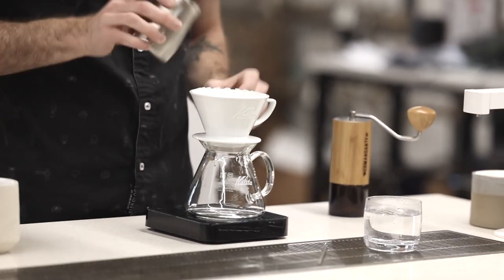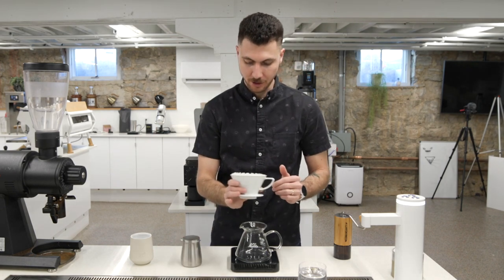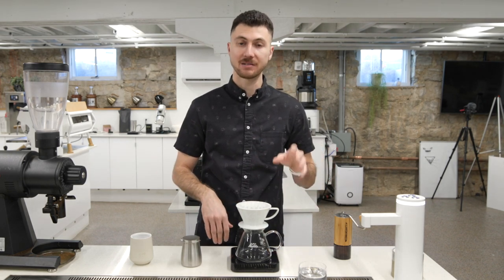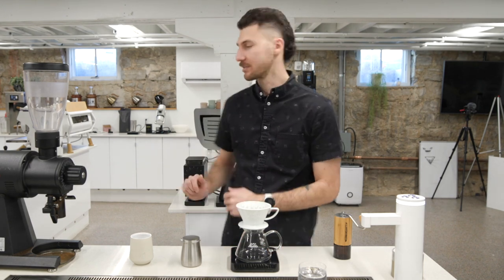Let's dose our coffee. Shake that bed flat. Let's turn on our gram scale — I've got my timer ready, stopwatch ready to go. All right, let's get brewing.